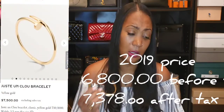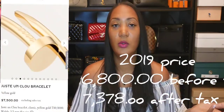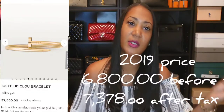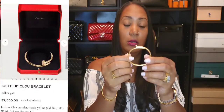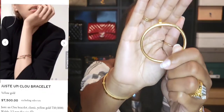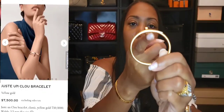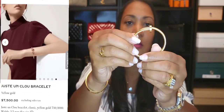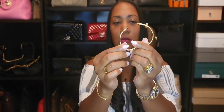Now I'm going to take this off and get some close-ups. I mentioned the price already — my husband bought this in 2019 — and I'll put the current price on screen for comparison. The bracelet opens and closes via a lever at the bottom. Right under here you push up and that's how it opens.